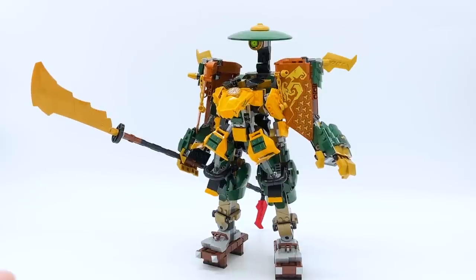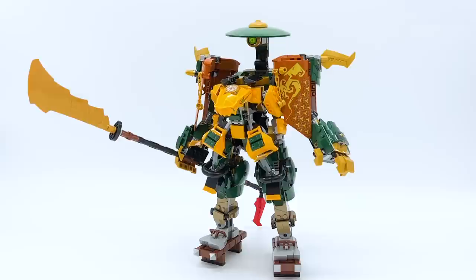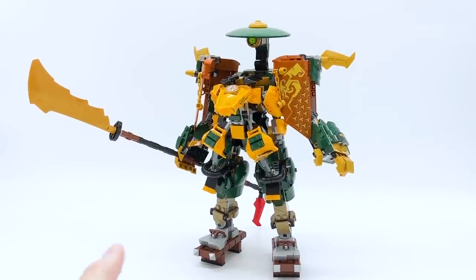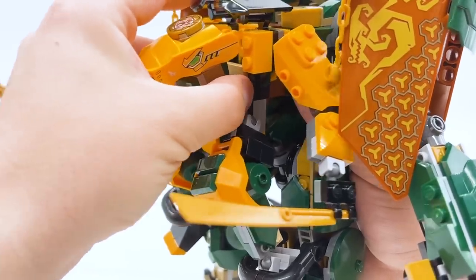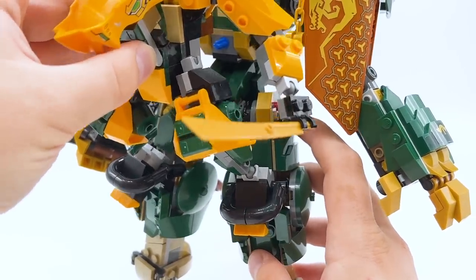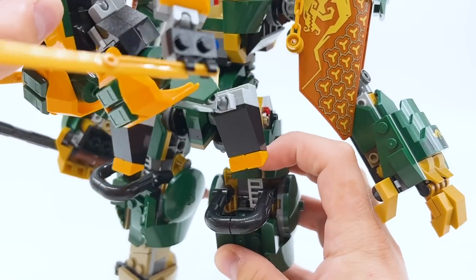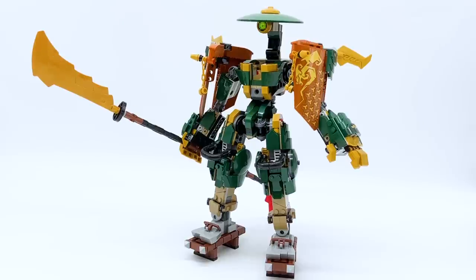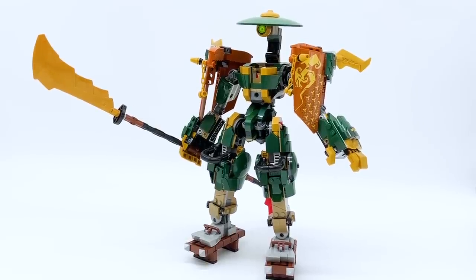Here's Lloyd and Aaron's Ninja Team Mechs — the two mechs actually combine together into one. We've got the smaller Aaron mech in the center and the big Lloyd mech in the back, which is a really creative new concept. We'll take a look at both mechs separately first and then show how they recombine. Aaron's mech is connected with a Technic pin to Lloyd's mech, and its feet are threaded through loops on the knees of Lloyd's mech — you just slide them out.